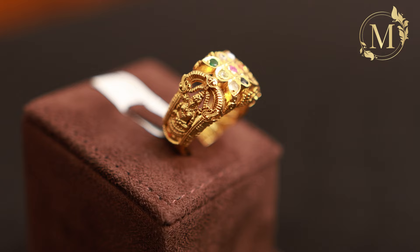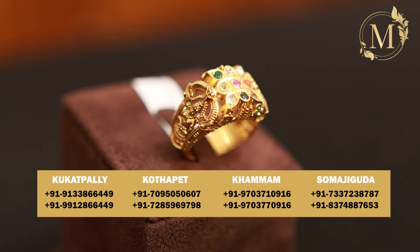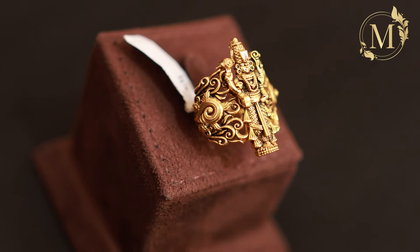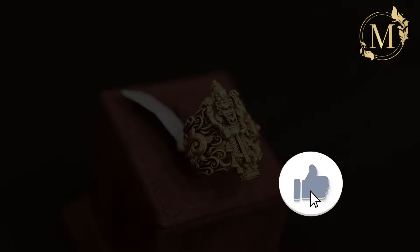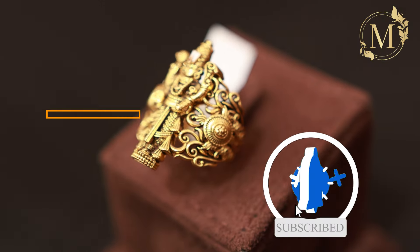The net weight is 15 grams. The next one features different designs for finger rings, so you can choose from them. The next one is 13 grams.